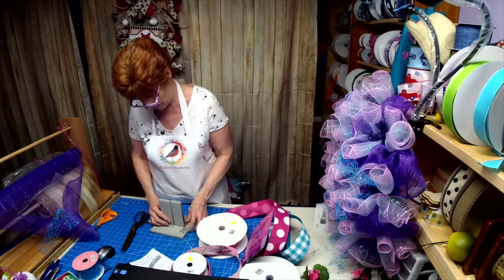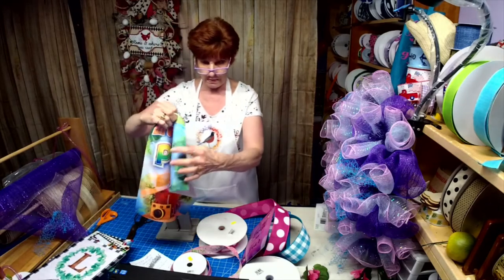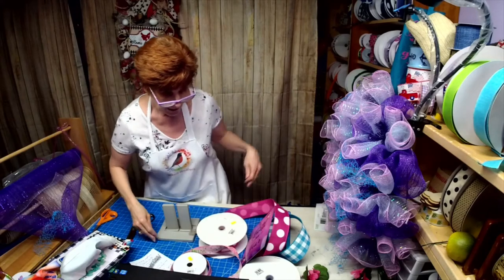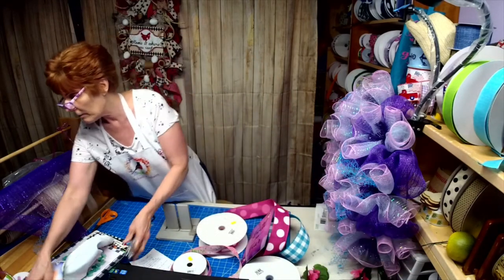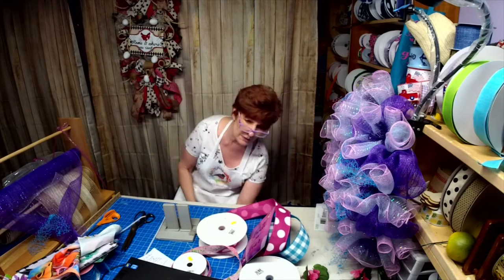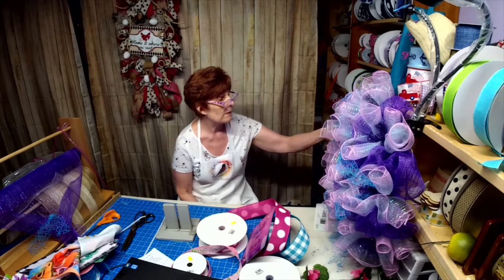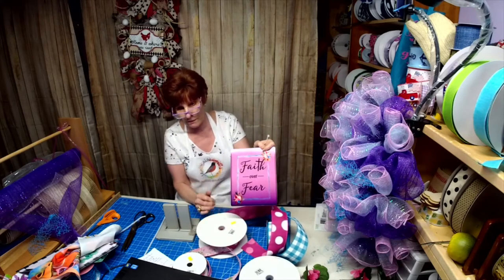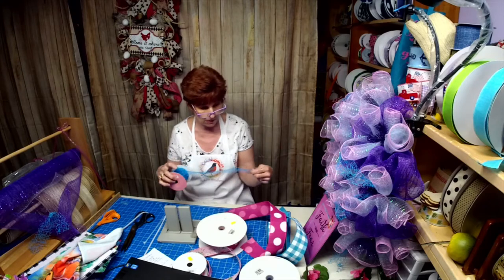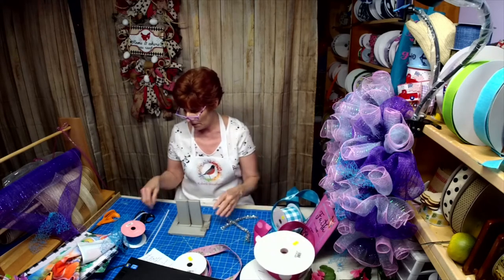I need to go get a new Bowdabra — I got everything falling apart, the Bowdabra is falling apart, the EZ Bow is falling apart. I need some tin ties and I only have pieces so we're going to connect them together. I do have some pipe cleaners. I really like that turquoise on there — it really highlights the frame within the sign.